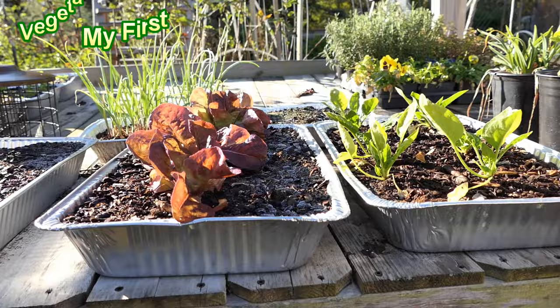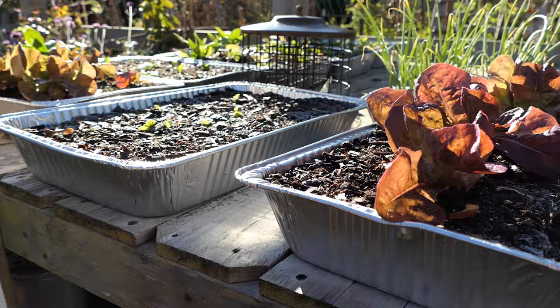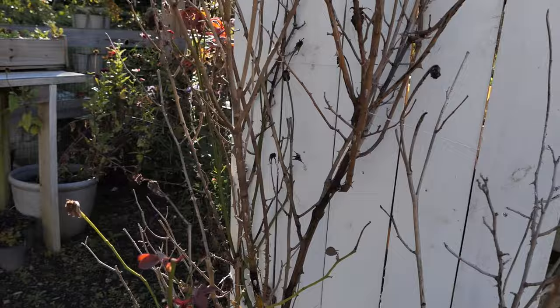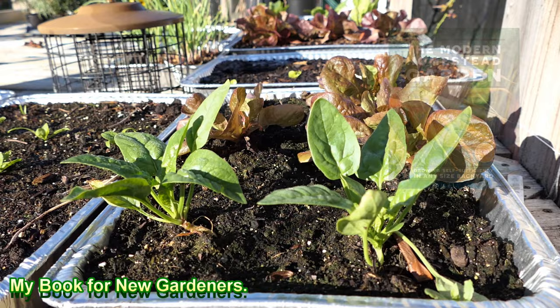Maybe this video will give you some inspiration for next year. Here's spinach growing in two-and-a-half-inch foil baking trays — make sure you put holes in there so the water can drain out. Some loose-leaf lettuce, onions back there, and I just put in some endive. More lettuces and spinach over here. Same setup — basic potting mix in the trays, holes in the bottom, and I water these with water-soluble fertilizer.